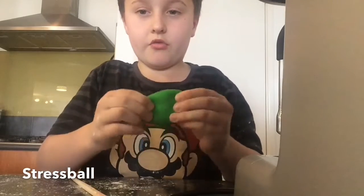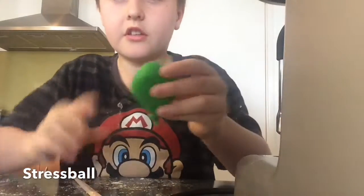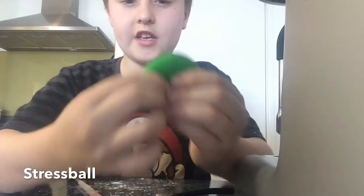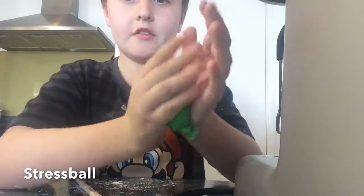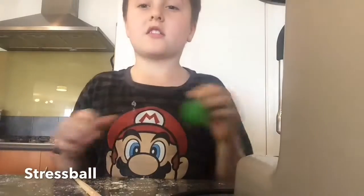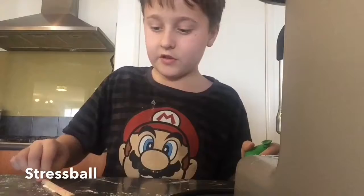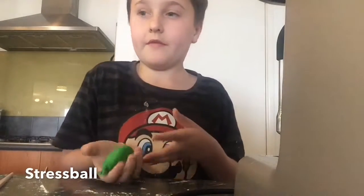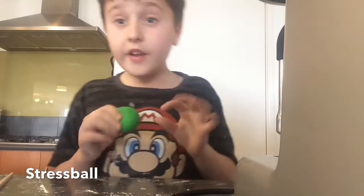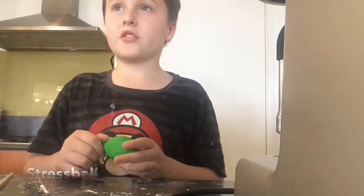Super cool — just squish it. Here it is: your own stress ball. It's cheap, it's easy, and it's fun. Hope you guys like this video. It's a bit of a mess, so tell your parents if you want to make one. Don't buy it, because it costs way too much money when you can do it for free. Hope you guys like this video, and remember to subscribe.